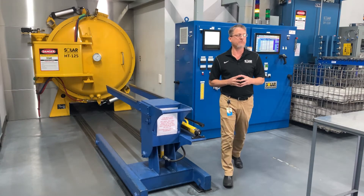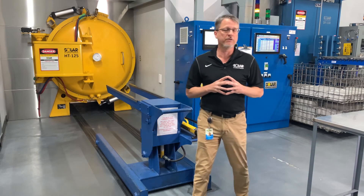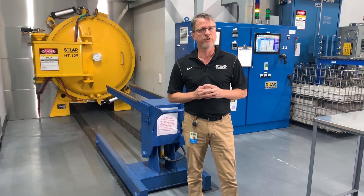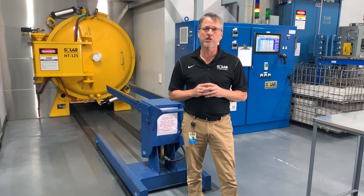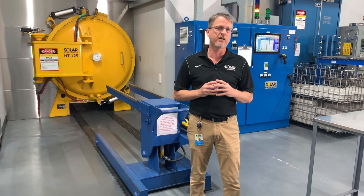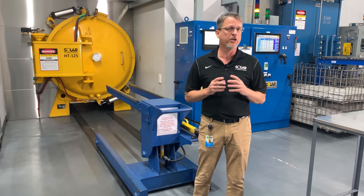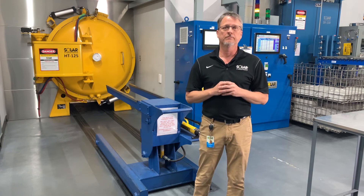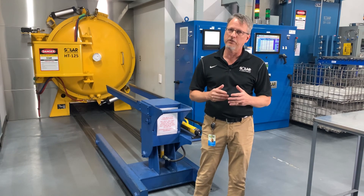The heat treatment of titanium is challenging. The heat treatment of titanium components with finished surfaces is more challenging. I hope this Solar Expedition has been helpful in understanding the nature of contamination in titanium and also that your heat treater needs the right tools for the job. Lives depend on it. I'm Mike Moyer. Thanks for listening.